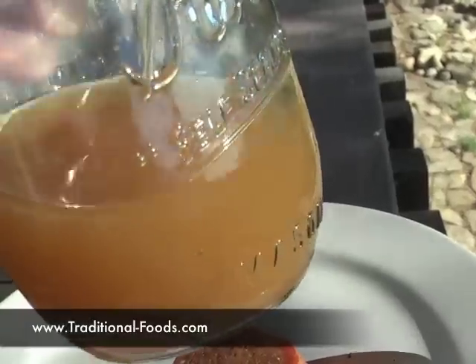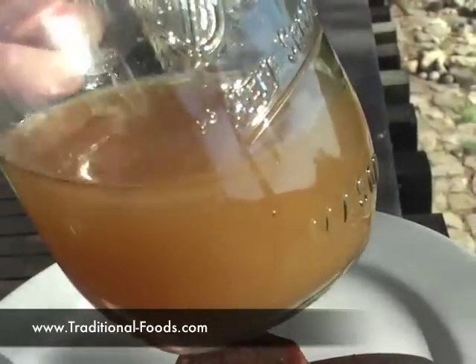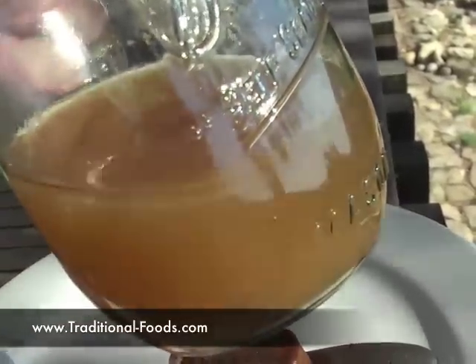Usually by the third batch with regular bones, we're starting to cook the broth in beans. But we have a soup that we have made out of this, and it's fantastic.